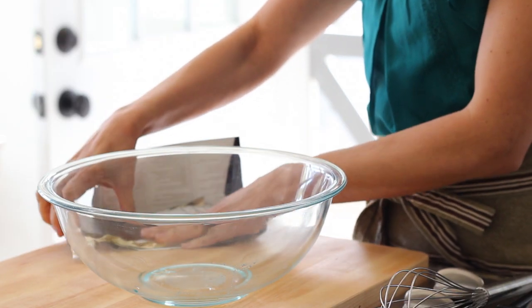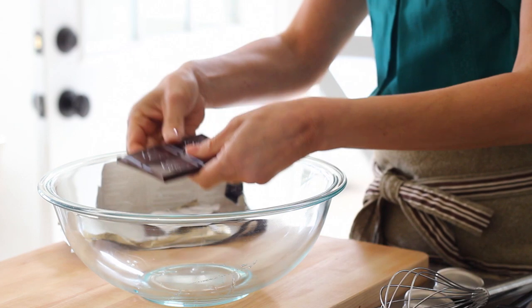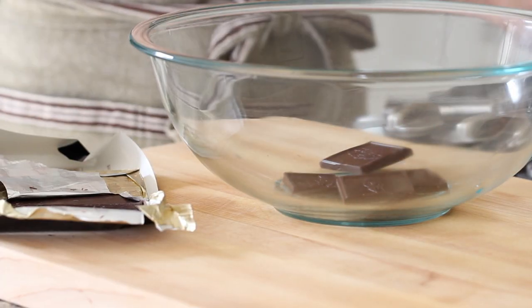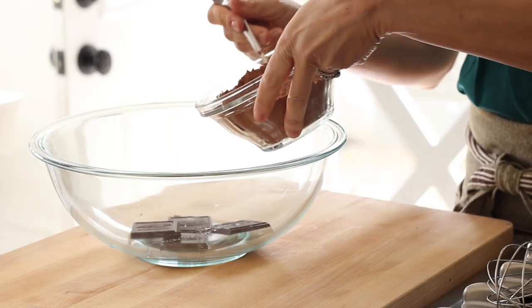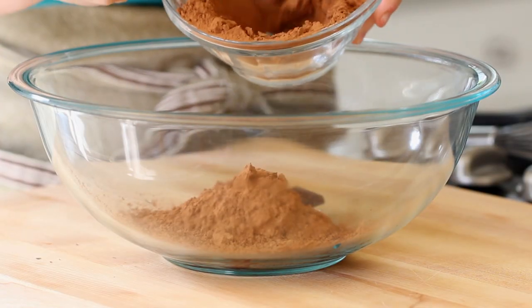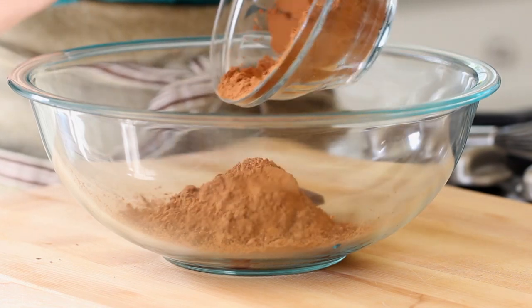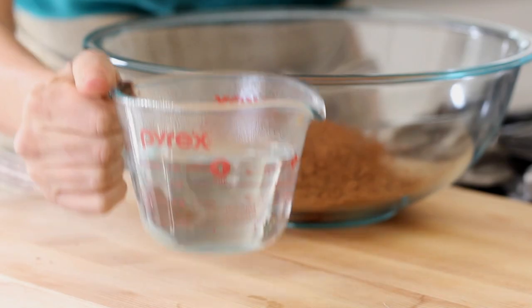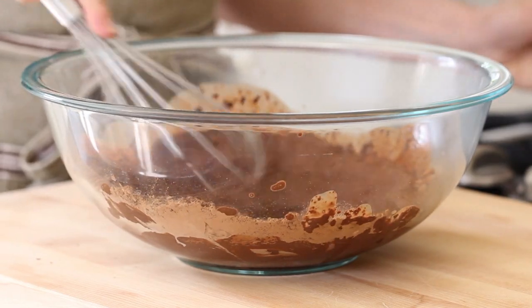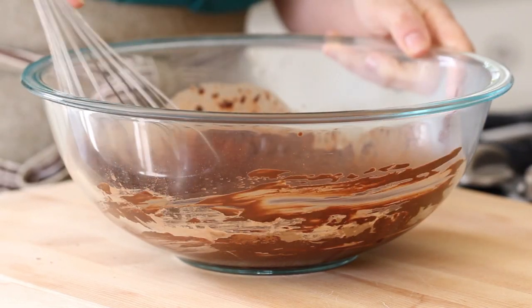The first thing we're gonna do is take a large Pyrex bowl. We are then gonna place two ounces of bittersweet chocolate. To that, we are gonna add a cup of unsweetened cocoa powder. Using the two types of chocolate is what is going to create a really rich, dark, decadent cake. Then we are gonna add a cup of hot boiling water. This will allow that cocoa powder to bloom, which will deepen the flavor and allow it to really give you the best chocolate punch.